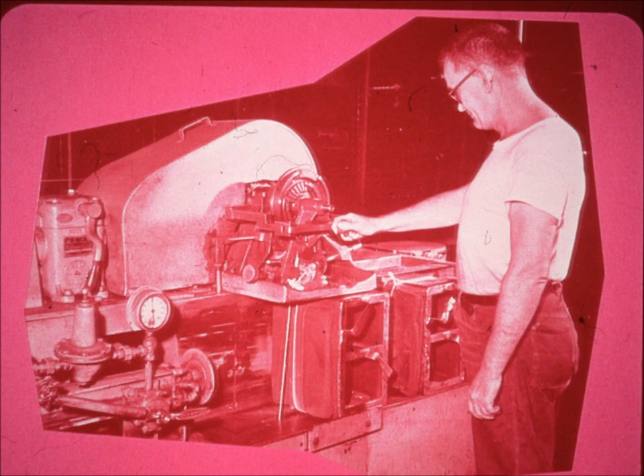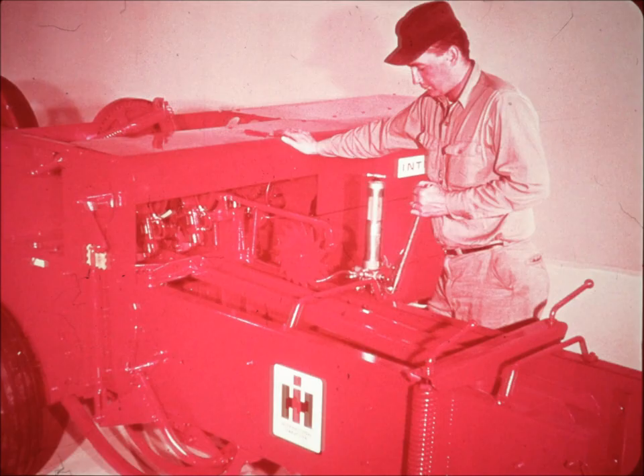Each McCormick knotter is tested at the factory, at which time it is adjusted to handle International Harvester twine, which is remarkably uniform in thickness. To ensure top performance and longest life, this Acumite lubrication system is optional in the new baler line. With one stroke of the handle, you lubricate all of the knotter assembly and several other points in the baler.